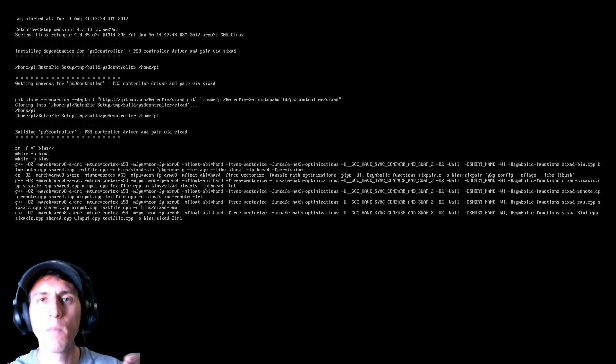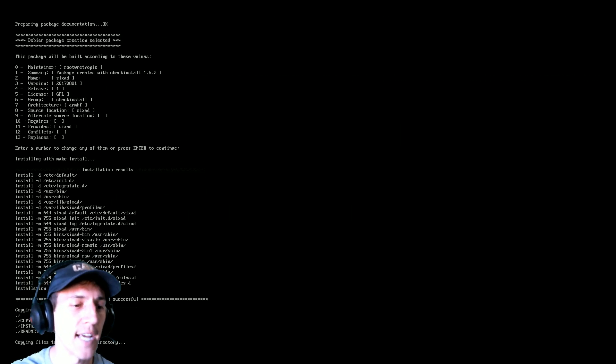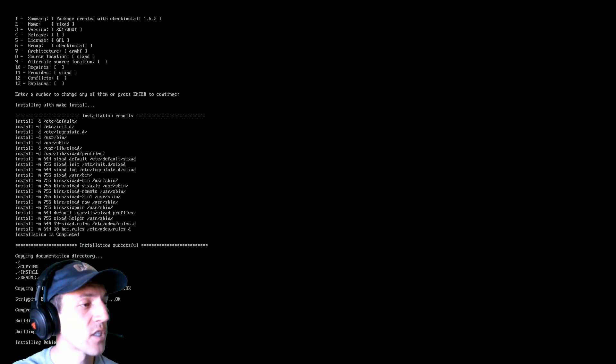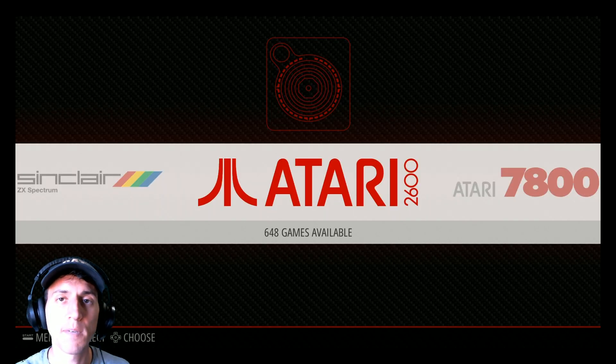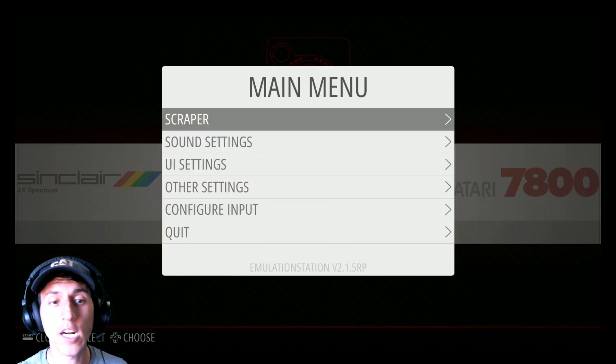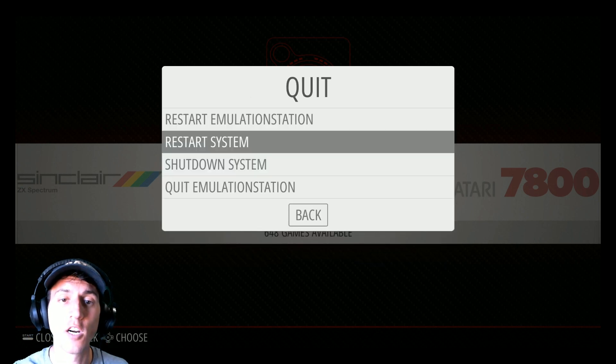If you want to use Wi-Fi, scroll down a few in the previous RetroPie Setup screen — there's a little option called Wi-Fi where you can put your password in and connect to a network. You might need to plug in a keyboard if you have a password. So we're almost done here — I just finished updating the PlayStation drivers. Now I'm going to hit Enter, then quit, and restart my system.